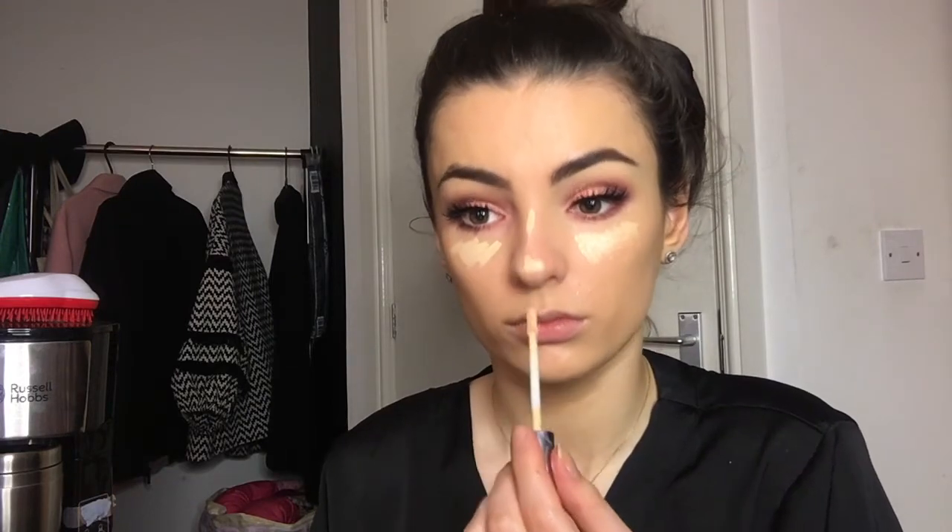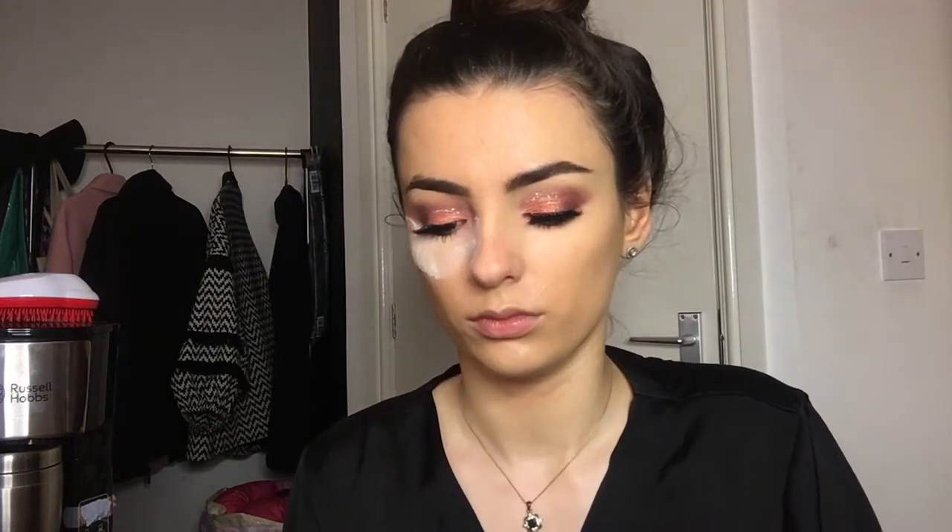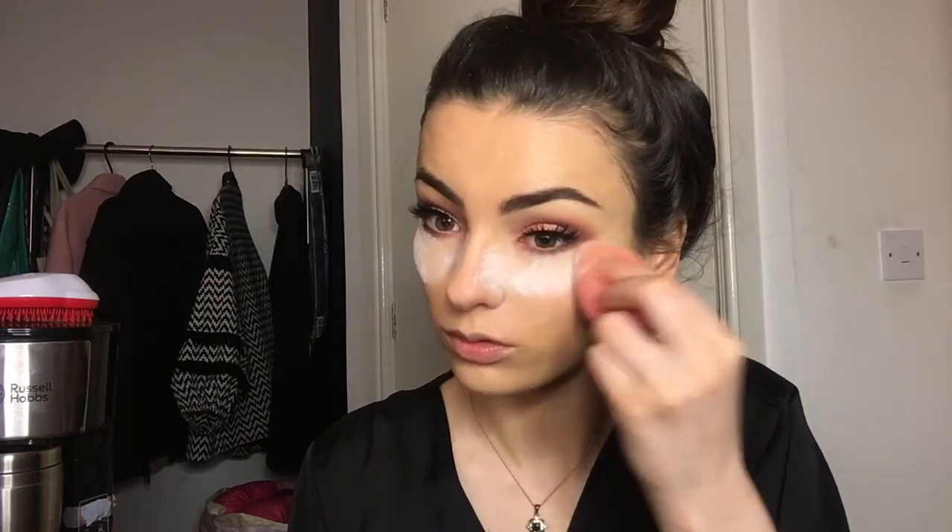Once everything is nicely blended, we go onto concealer — the same Urban Decay Naked Skin concealer used for the cut crease. I'm really running out of it, which is annoying. Blending that out nice and evenly, not being as aggressive this time. Then we're going to bake. I realized I put way too much on, so I just did it straight out of the container — that's the RCMA No Color Powder. I also do a little bit on my forehead because I tend to get quite oily there.